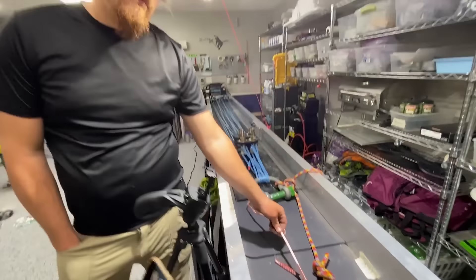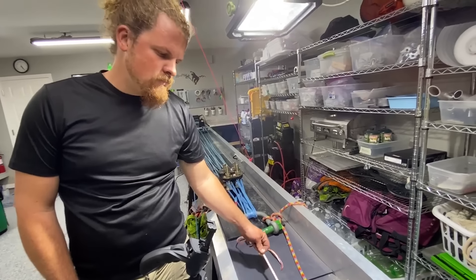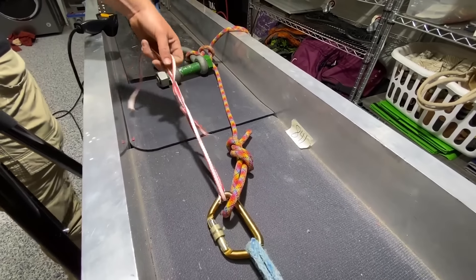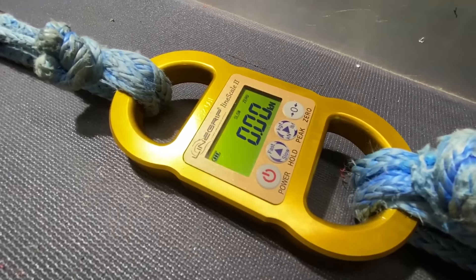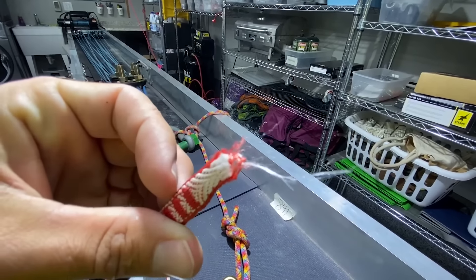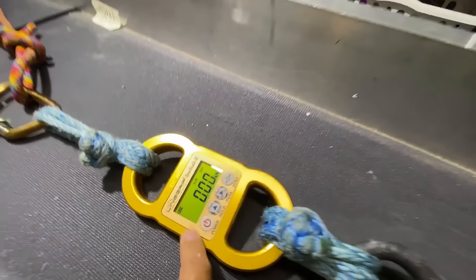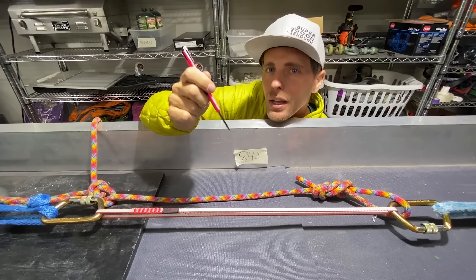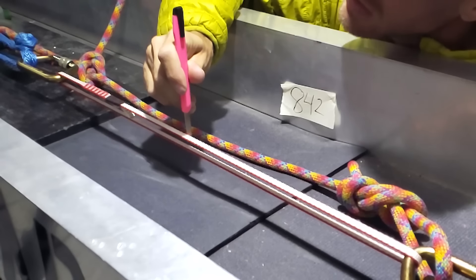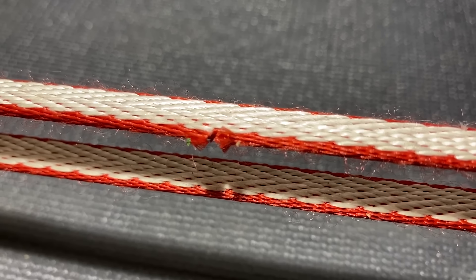This could also be different for nylon slings. If you want to see us do the same test with nylon slings or cordelette, put in the comments below. Or if you've got nylon slings sitting around like Ben did, we could totally break your slings. I find this very interesting — this is not really redundant and it just starts slipping. We started at six kilonewtons before I cut it, it settled to four by the time I did cut it, and never achieved more than that again.